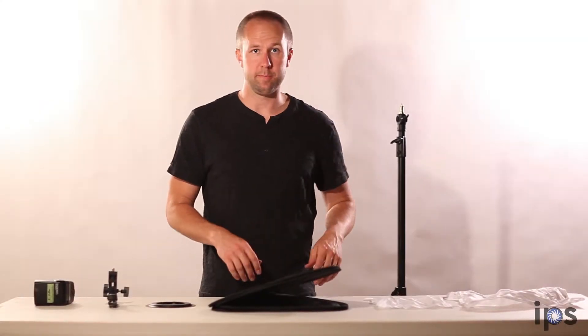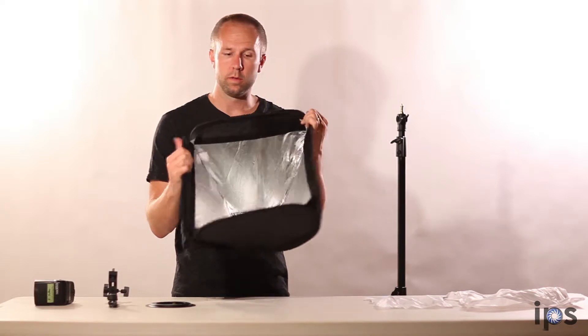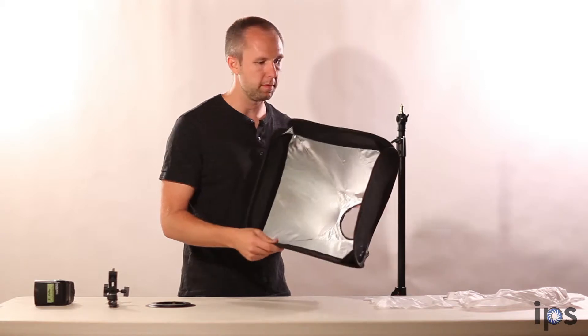Here I have our 24-inch softbox kit. It's obviously going to come with a 24-inch softbox, which is a square and looks like this. You can see inside it's silver, so it's going to give you maximum reflectance from your flash.